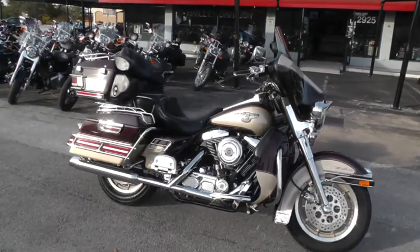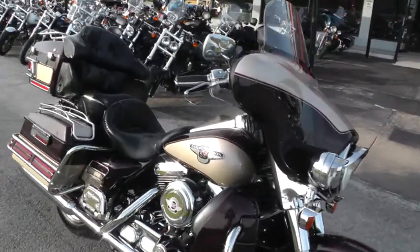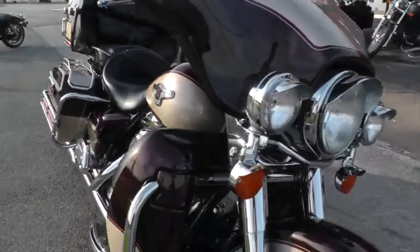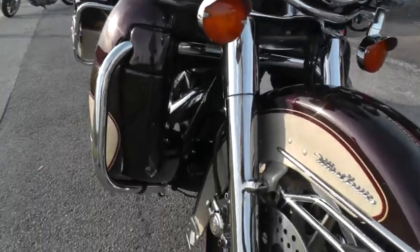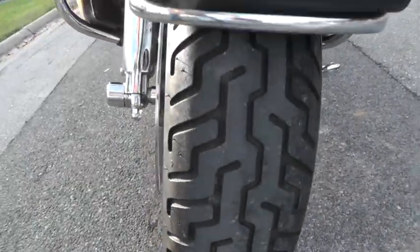This is the 95th anniversary edition of the Ultra Classic. It's in really nice shape, got good miles on it, and it's got almost new tires on it.